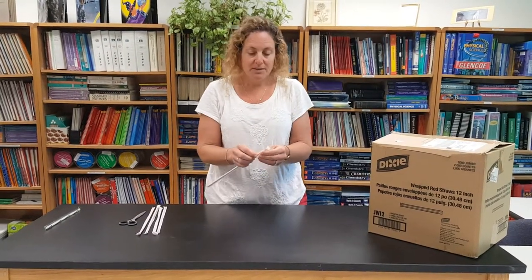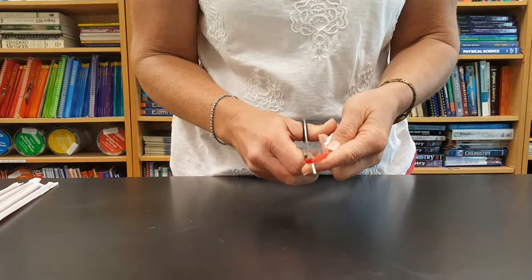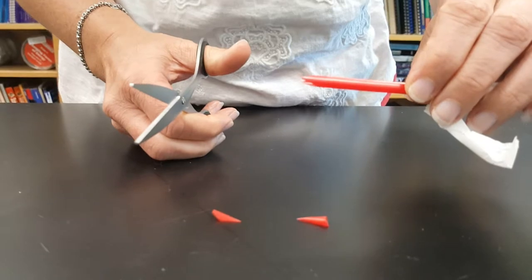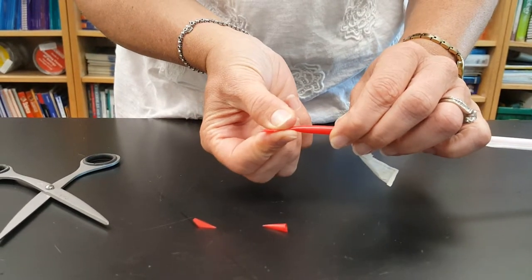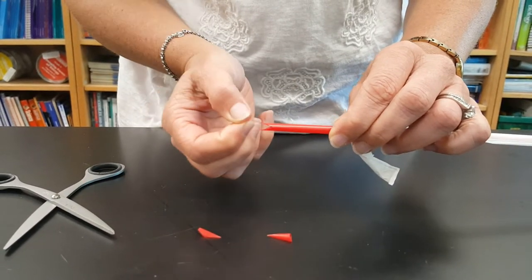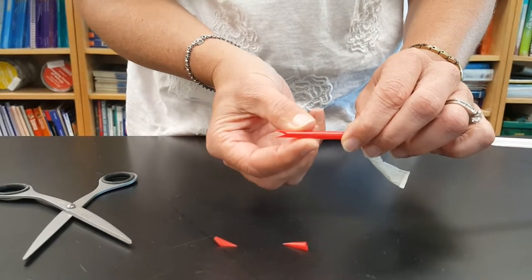First of all, we'll talk about how to cut the tips. I mentioned in the previous video that if I'm doing this in a lecture setting I pre-cut all the straws, because otherwise I have to have enough scissors for everybody. You can see what I want is this V shape, and from the side it's basically a reed. What you're having the students do when they chew on it is get those two pieces close together so that when you blow air through there those two pieces can vibrate together. That's why you chew with your molars back here — you're squishing the straw but also getting it warm, which makes it more flexible.